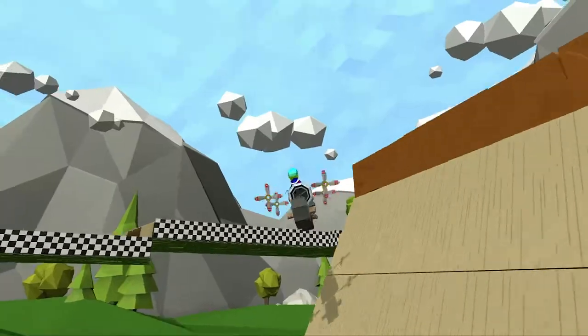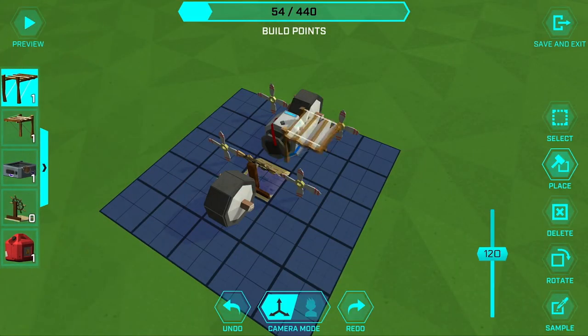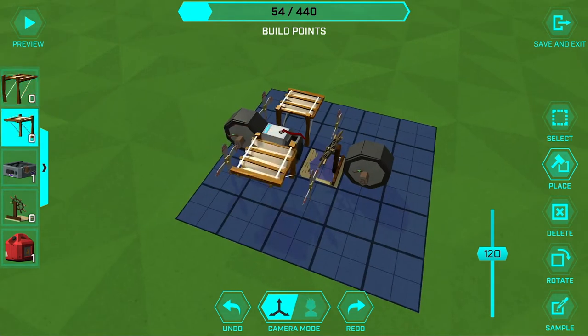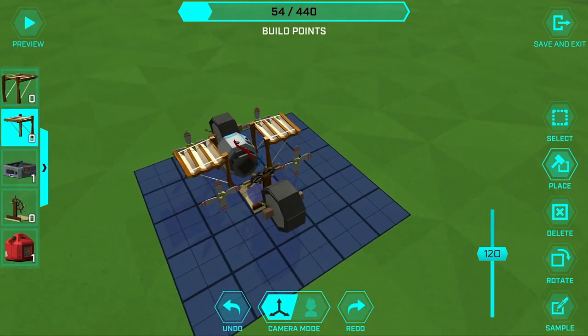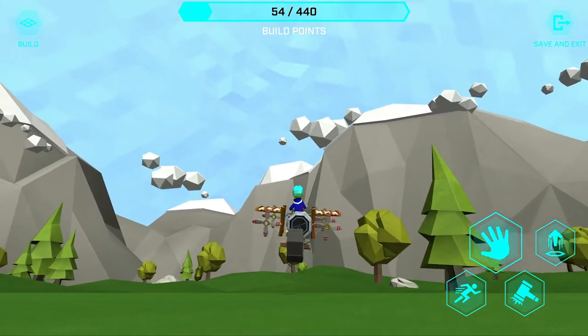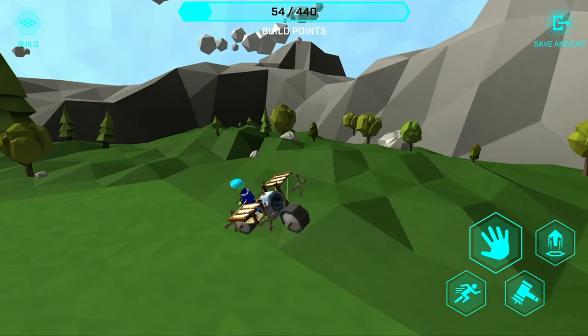But there won't always be a conveniently placed ramp to use, so let's try and create some lift on our own by adding a couple of wings on either side. There we go. With that one addition and enough runway we take off — and there's that basic flying bike.